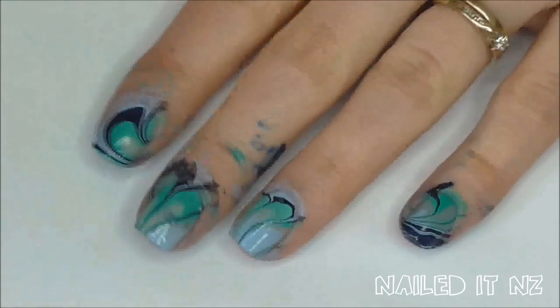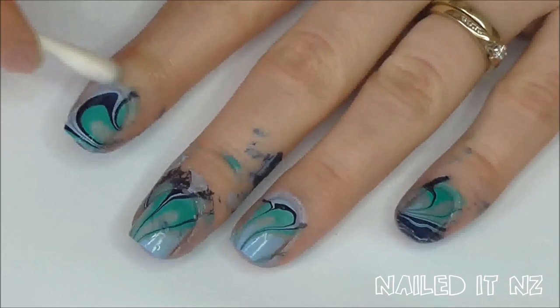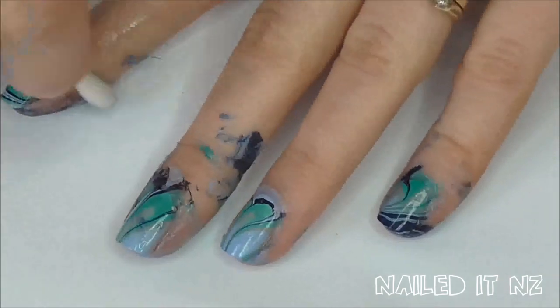Now for a bit of a clean up. Dip a cotton tip in nail polish remover and clean the excess polish around the outside of your nails. Try not to go too close to the actual nail as you can rub off the design.